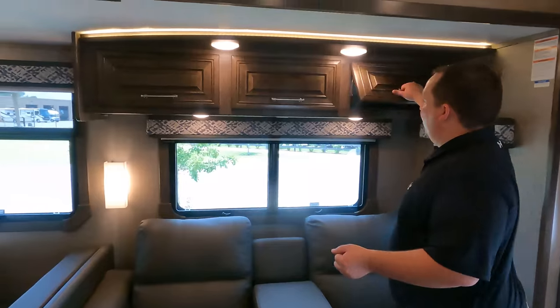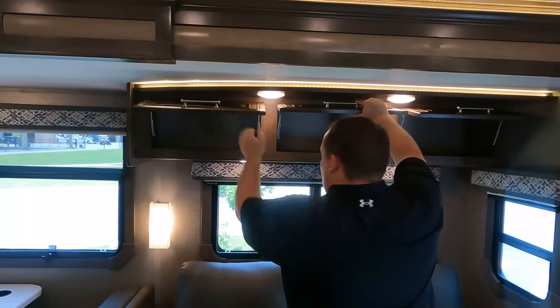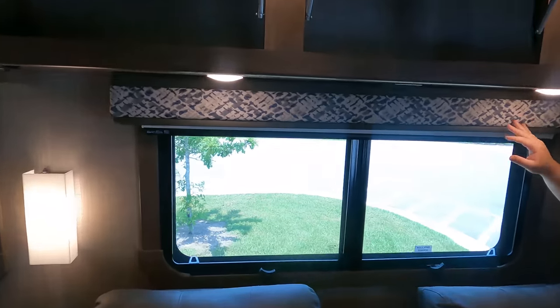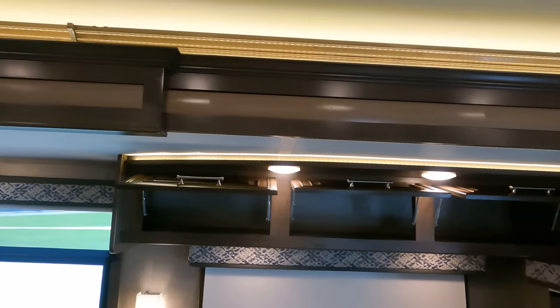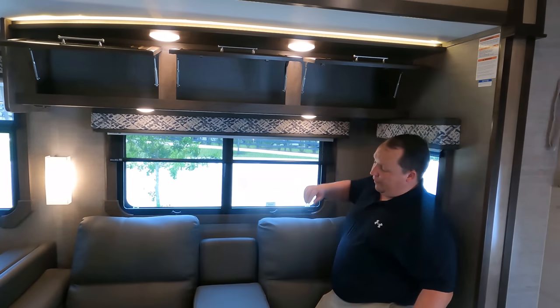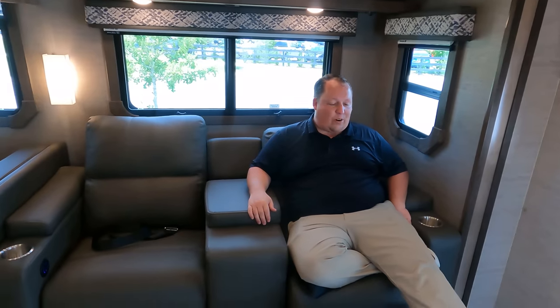Look at this entertainment center. I like the lights above there. I like that they have the lights above here and the lights above the slide. Daytime shades and privacy shades. And then I am in an electric recliner right here - got your remote holder here. Not the most comfortable recliners I've ever had, but not the least comfortable either. What is nice is we are looking directly across at where the TV is.